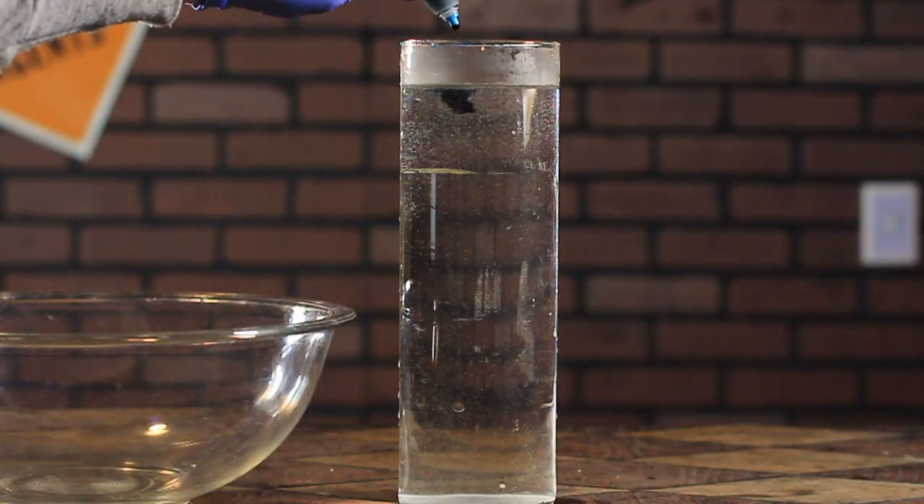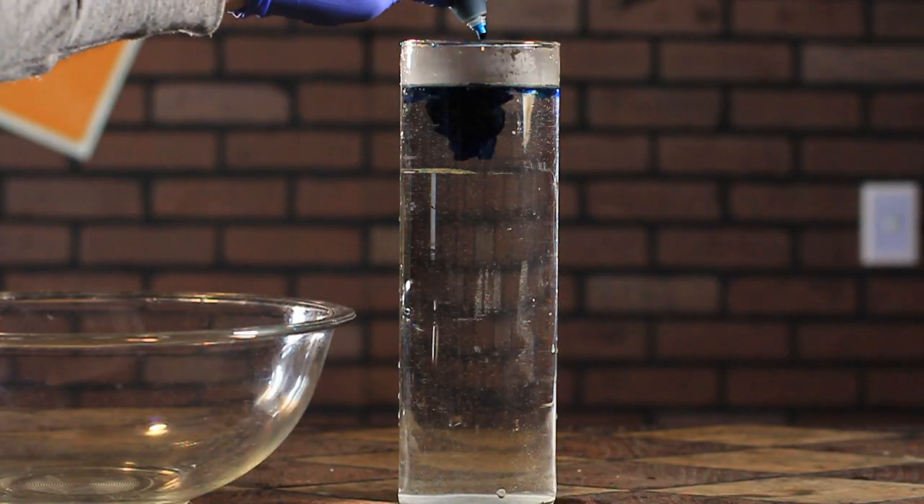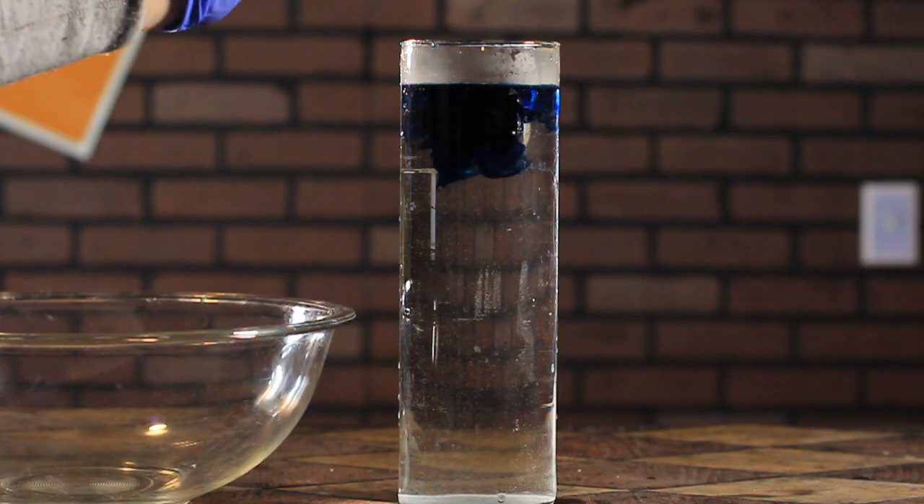Polyacrylate is also known as water lock. You might see plumbers using it on a daily basis to aid in the removal of standing water.